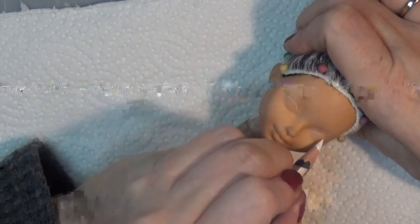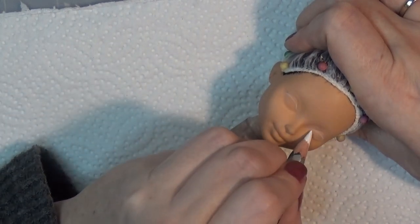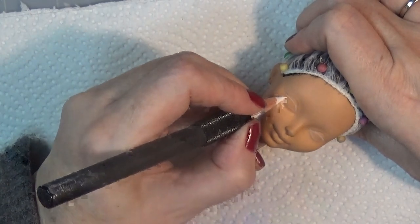So this is Queen Amidala and this is how I'm doing her face-up. I'm starting out with some white Derwent watercolor pencil and using some reference photos of Natalie Portman's face.